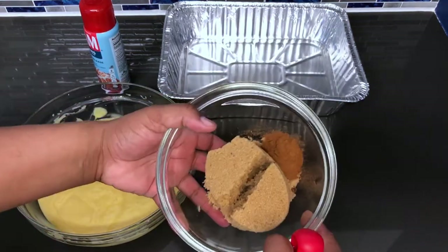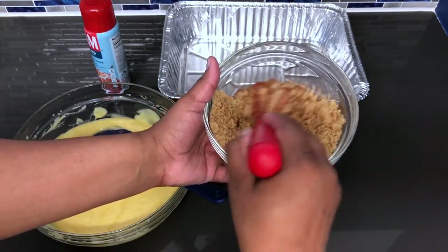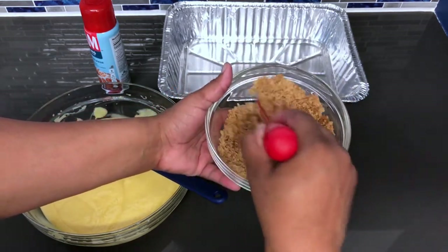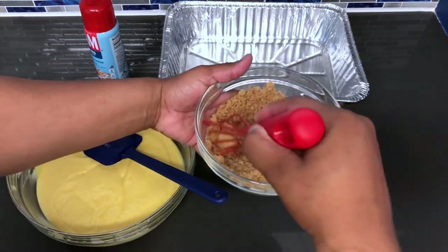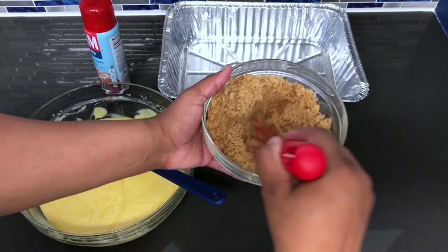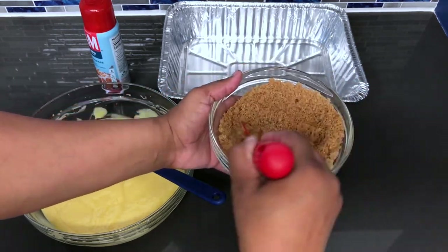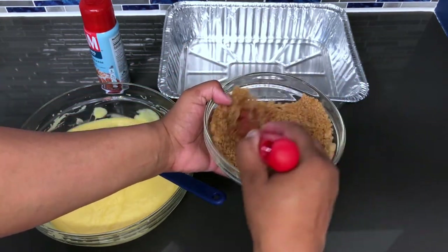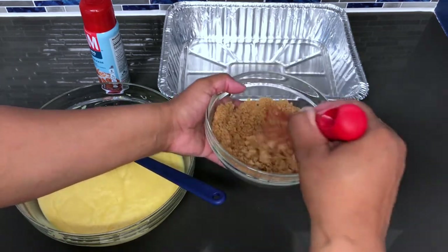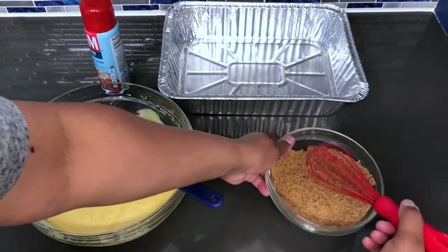So we're going to start by mixing our cinnamon — two teaspoons of ground cinnamon and one cup of packed light brown sugar. Just going to mix all of this so that it's well incorporated with each other. This is going to go into the middle of our cake. This smells so amazing — if you're a cinnamon lover, you're definitely going to love this cake. I promise you. I'm turning the bowl as I go to make sure the brown sugar and cinnamon is mixed all the way through. And that is it for our sugar mix.